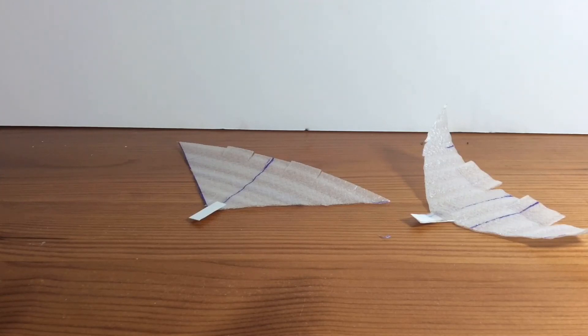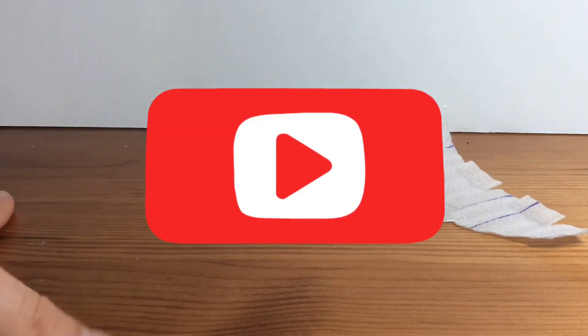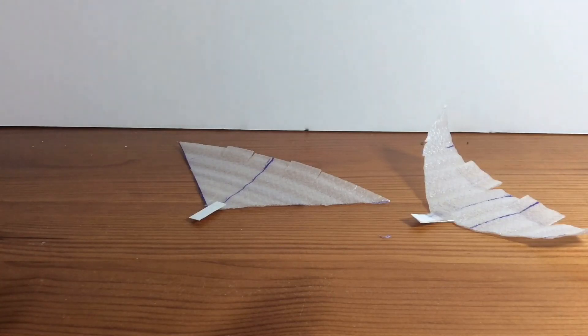Thank you guys — please subscribe and hit that button to see more stuff like this. Like and share, and comment below if you want me to do anything else. I'll see you next time.